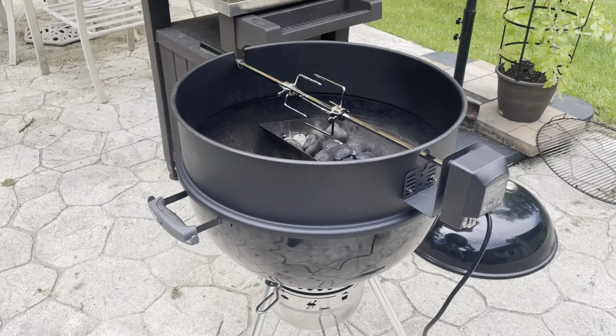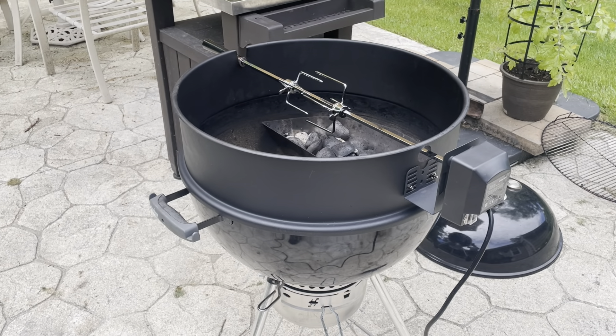Hey everyone, welcome to the ranch. Today we are going to make a rotisserie chicken. I'll be using my Weber kettle along with my rotisserie kit, and we're gonna keep this cook pretty simple — just a chicken and some barbecue rub. Nothing fancy. Let's get started.